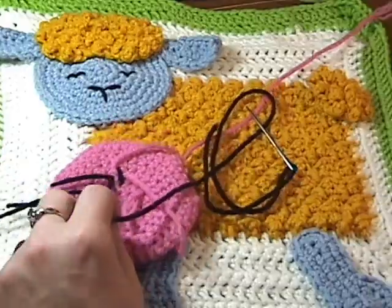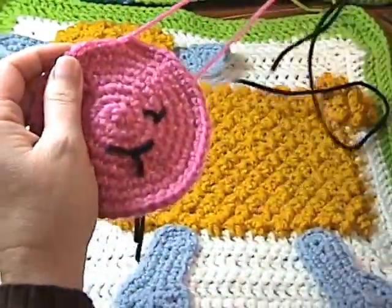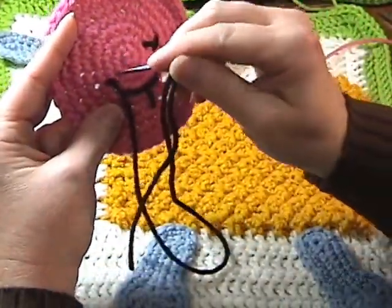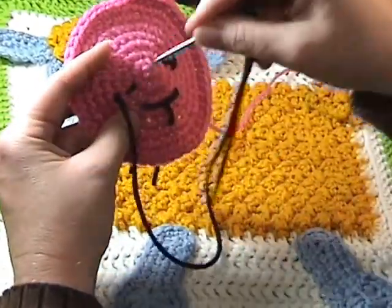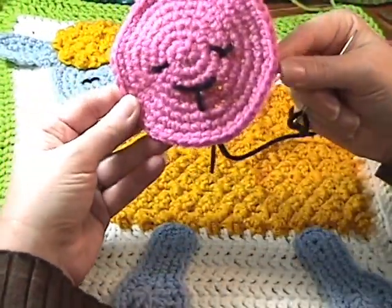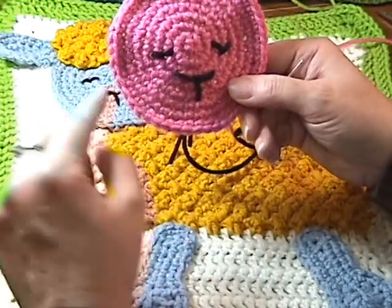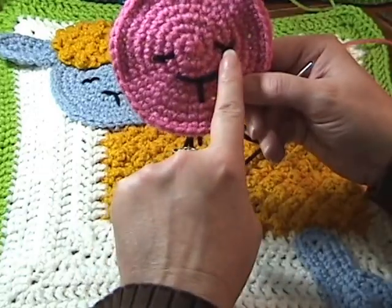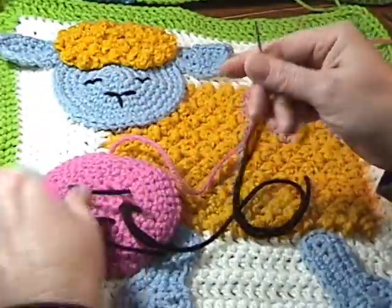We're going to snip off the back here, leaving again about two inches for tying off, and we're going to repeat for the other side. Now as you can see, our sheep has got one sleepy eye and one happy eye. And that's all because of where we have the mouthpiece. Because of the way the increases go in the rounds, this could happen. Which is also why we didn't tie these off yet.